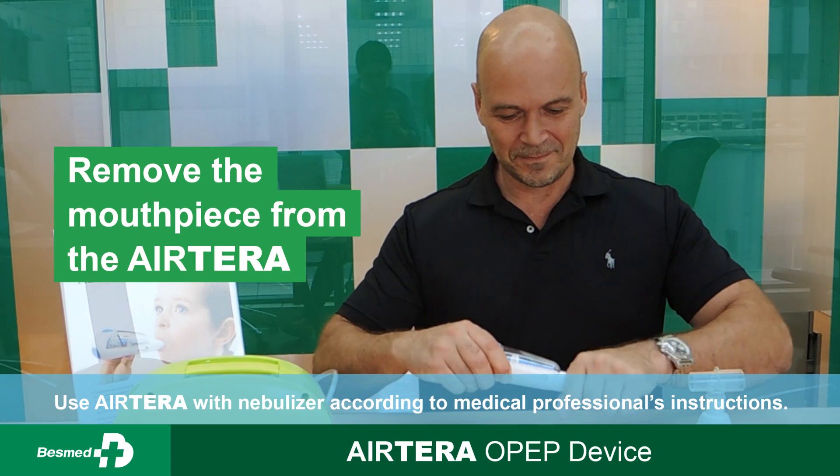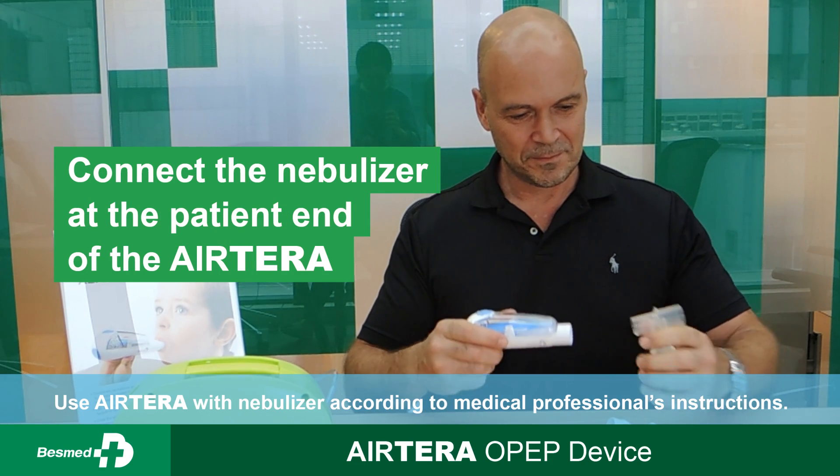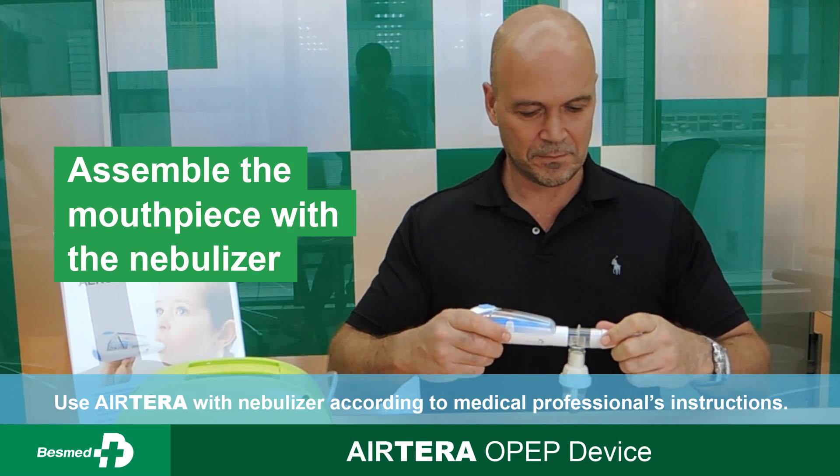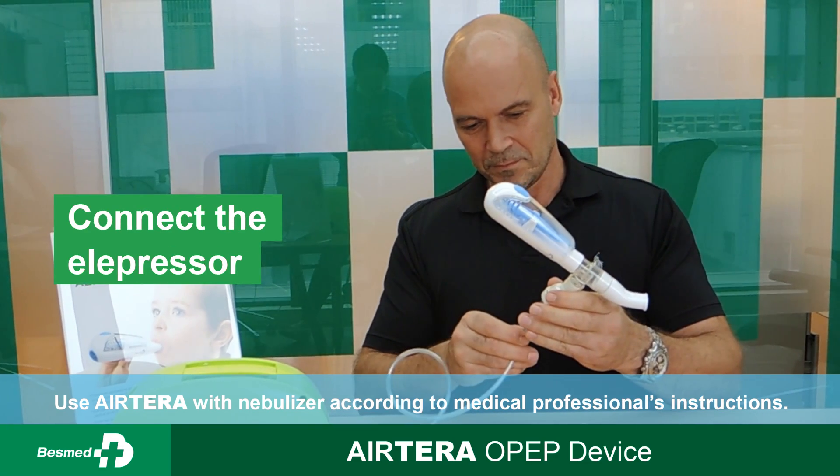To remove the mouthpiece from the Atero OPEC device, connect the nebulizer at the patient's end of the Atero OPEC device and assemble the mouthpiece with the nebulizer.